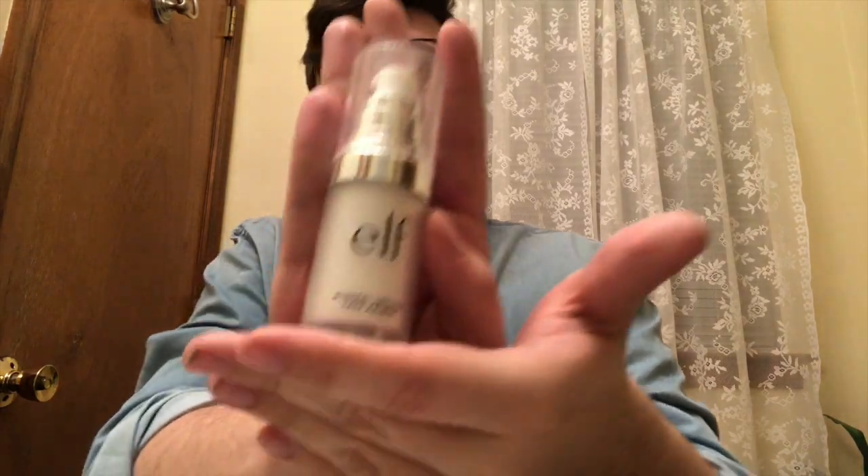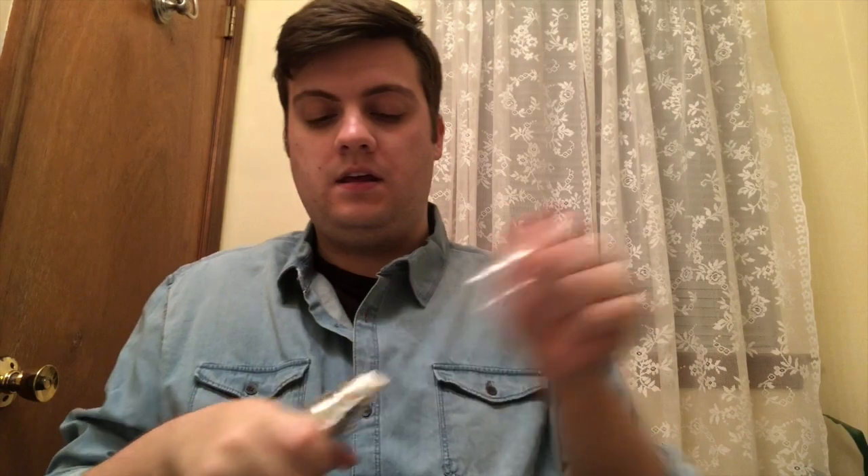Okay, so we're going to start with primer. I feel like for the makeup to go on easier, even for men and women, you need to use a primer. I use the e.l.f. primer, which is really simple and really cheap. I just do two pumps, put the cap back on, and rub it all over my face just to prime my skin for the makeup.